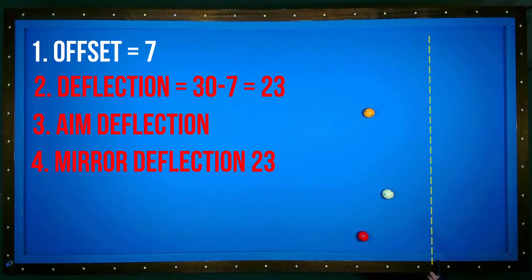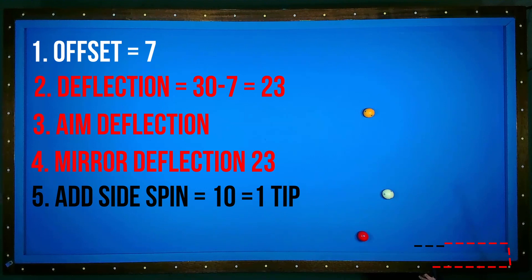When I count until the short rail, I just continue counting moving back again. Now I know where the cue ball will hit the rail if I play without sidespin.